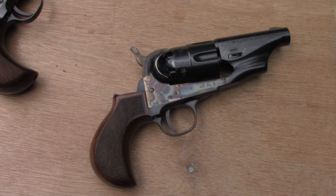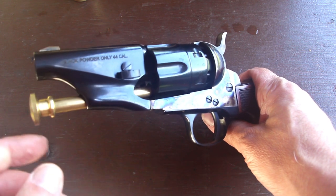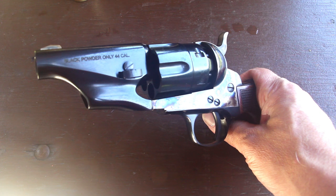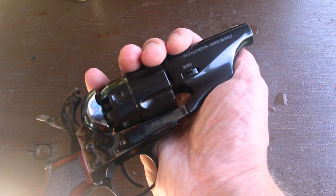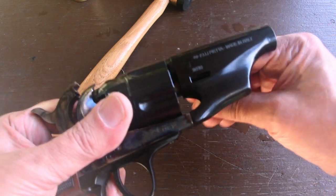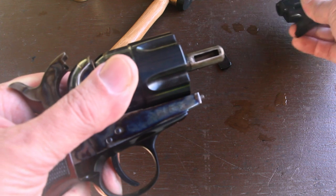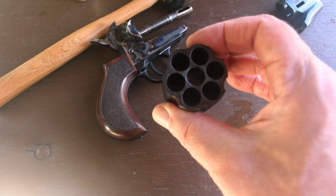We're going to take it out to the range and see what it'll do. These come with a brass rod which you're supposed to use to seat the ball in the cylinder, but we're not going to use that — we're going to do it the easier way. The way I like doing it is to take the barrel and cylinder off and load the cylinder on a loading stand. The first thing is to knock out the wedge — just give that a little tap and the wedge comes right out. Then you can slip the barrel off and slip the cylinder off, put it on the loading stand, and start loading.